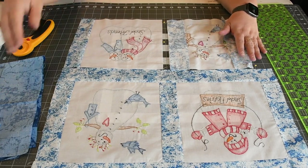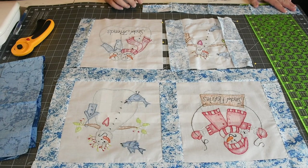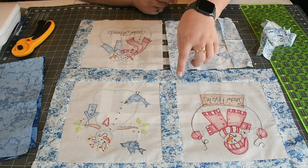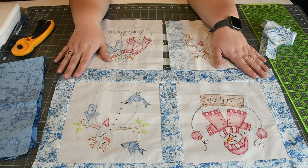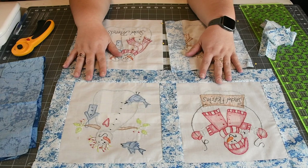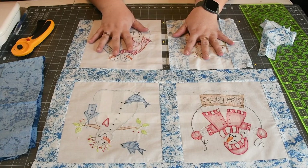Then you're going to need three pieces that are two inches by 21 inches, and those are for the long strips. And then we're going to add a border to it. Let's go finish putting the block together.